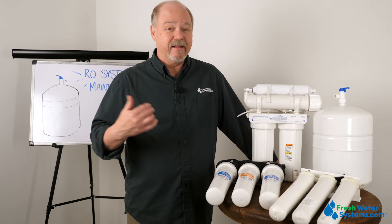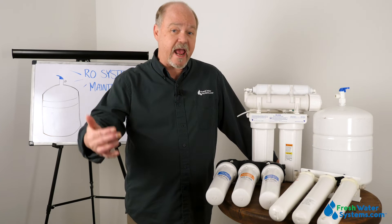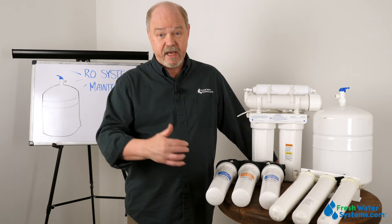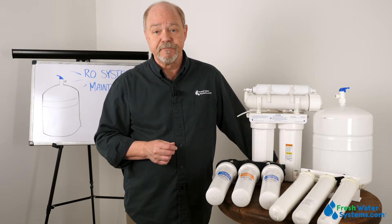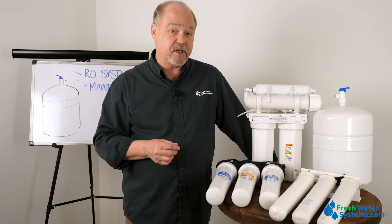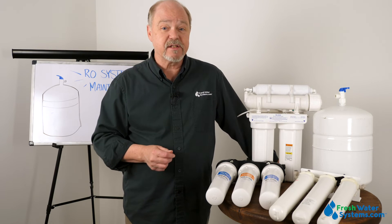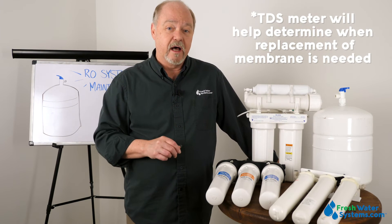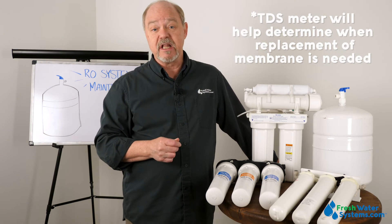The membrane — that's the heart of the system. It's the part that separates the contaminants from the water molecules, and that's the one we protect with the filters, and the one that eventually you're going to have to replace. If you have a TDS meter, that's always a good way to check: you can compare the rejection of the membrane, and as it starts to get worse and worse, you know the membrane is towards the end of its life.